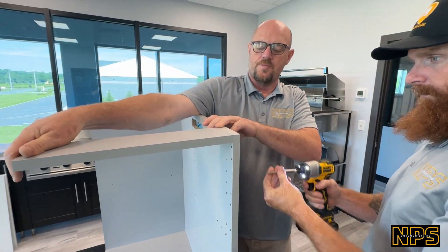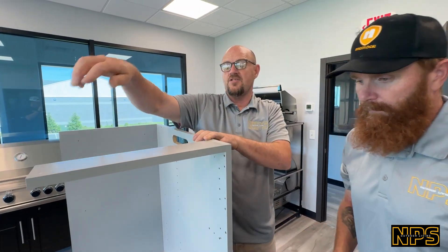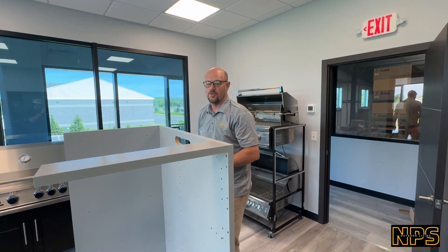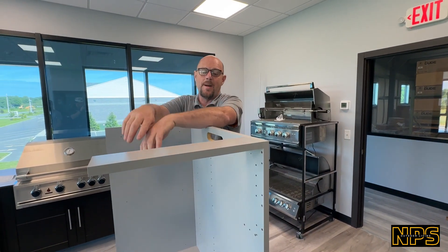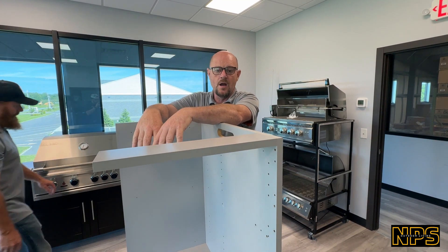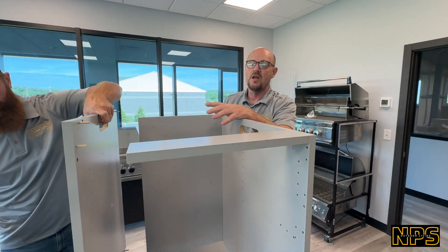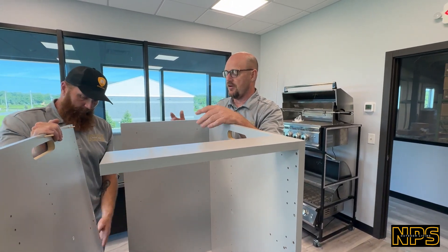We're showing two people doing this, but once you do it once or twice, it's easy enough on these small cabinets to do with one person. It's probably about a 10 to 15 minute build per cabinet. When you get into the big grow bases — the 42s and 48s — that's going to take two people just because the panels are that much bigger.